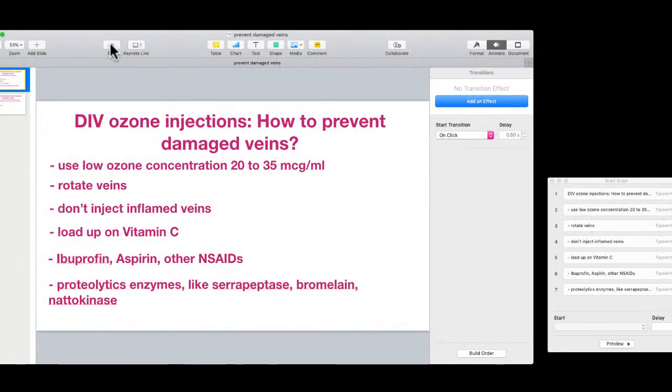Some veins look nice and plump but are tricky to inject because they are rolling veins — they move when you try to puncture them. In general, any vein you can see can be injected. If you choose to inject veins on your feet, respect the same safety precautions as for any other vein: make sure your body is not kinked and blood circulation is not obstructed. Find a position where your body is relaxed and all limbs are stretched out.